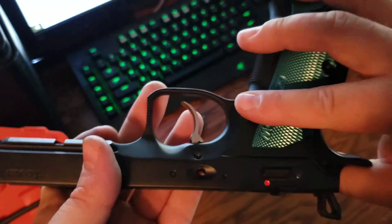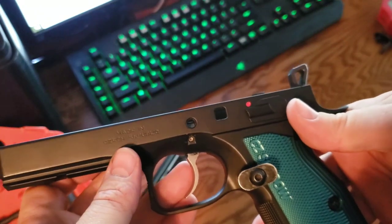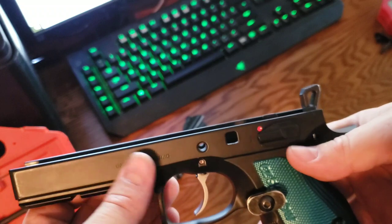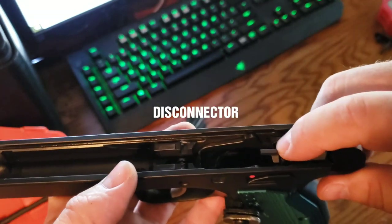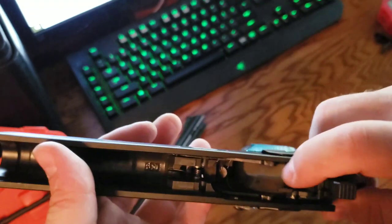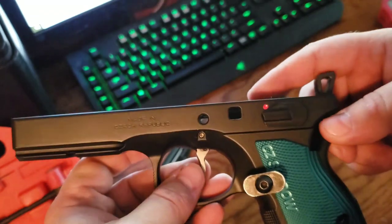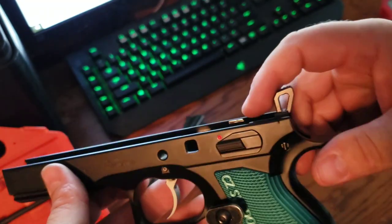That would have made my life a lot easier, because I thought for sure it was something I had done. I tore this thing apart numerous times, changed everything back to the original to confirm it was working — it wasn't me — then changed everything back afterwards with the same issue. So it has to be the sear. They didn't send a trigger spring with the kit, so I'm sure the original one is correct.